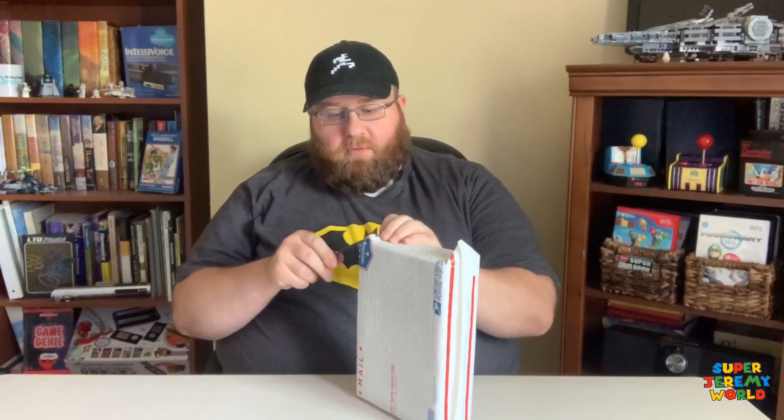We've got a handy dandy pocket knife here to get into the package. I'll try to preserve the box — I'll add it to my background decor for now since I don't have a whole ton of stuff back there behind me yet.